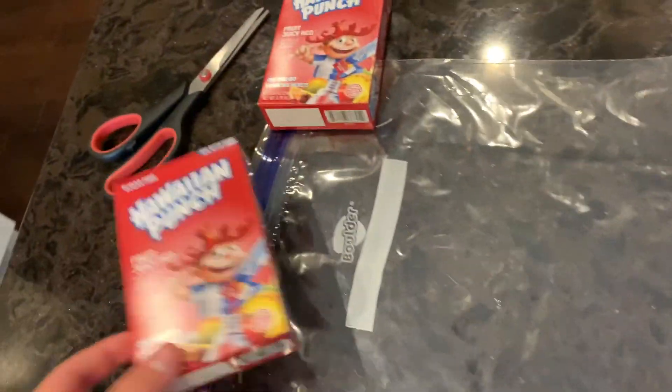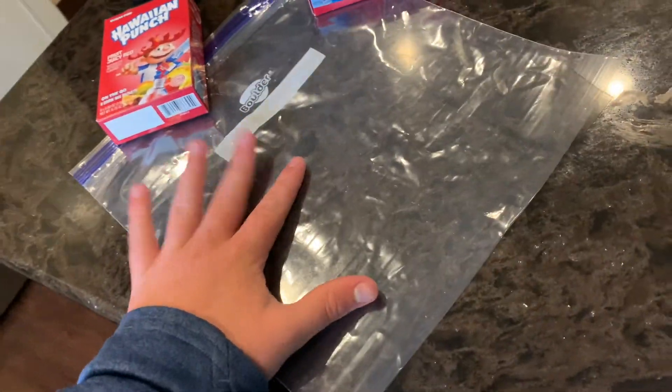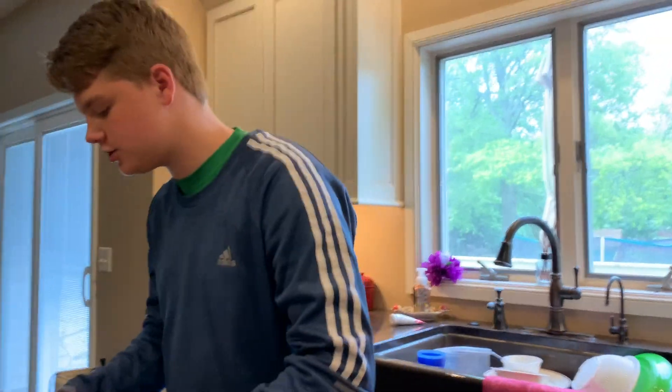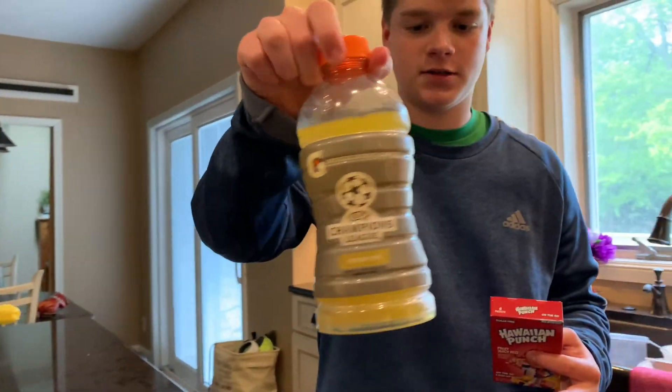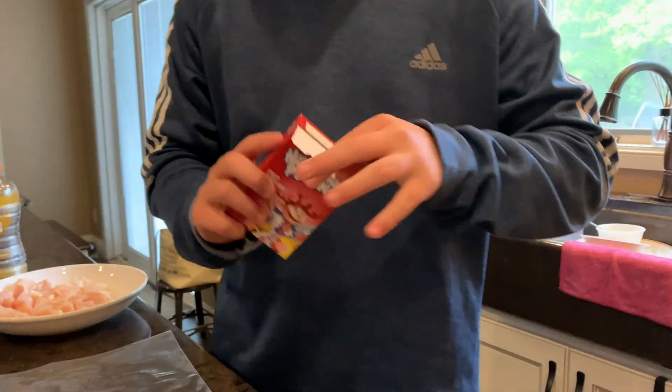I'm defrosting some chicken to go fishing right now. I'm actually doing a milk and fishing style recipe but with a little twist — he uses Kool-Aid, I'm using Hawaiian Punch for the marinade. So yeah, right now I'm defrosting some chicken for that. Also trying this bakery item called passion fruit — not sponsored but it's actually pretty good.